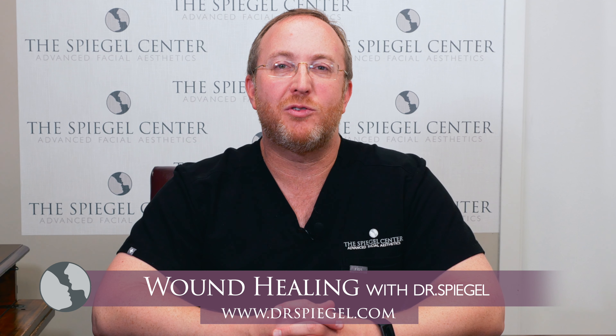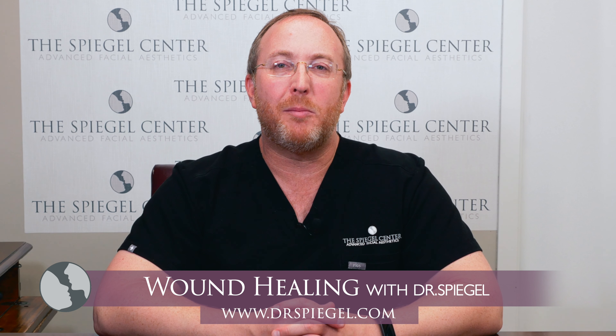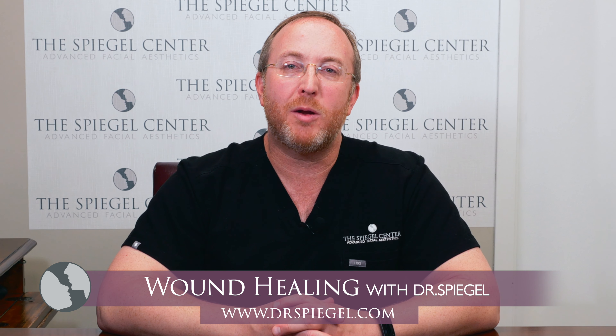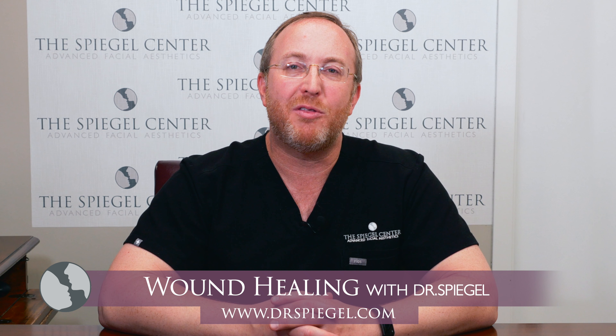Hello, it's Dr. Jeffrey Spiegel from the Spiegel Center. Congratulations on finishing your surgery. Let's talk a little bit about how important wound care is to getting the best and optimal results. We've set everything exactly where it belongs for you to have perfect healing, but it's very important to keep things clean.